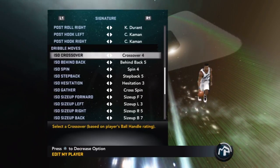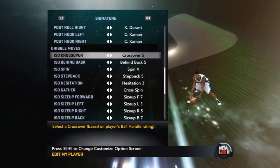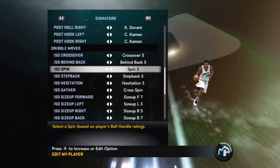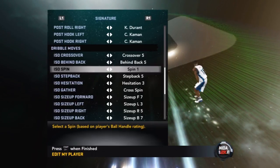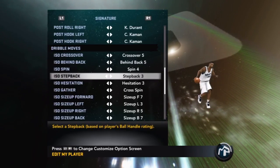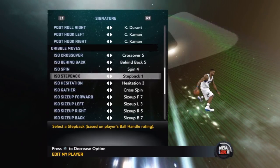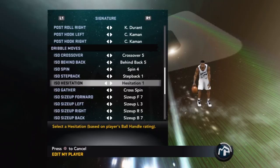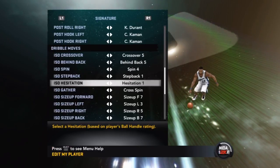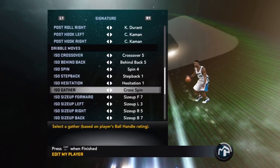If you don't have maxed-out dribbling, I'd go with Crossover 2 — Crossover 1 isn't good but Crossover 5 is pretty good. Behind the Back: go with Behind the Back 4. Spins: a lot of people don't know how to do spin moves, but go with Spin 1 or Spin 4. ISO Step Back — I like that because you create space. Hesitation 1 is my pick because he basically carries the ball and you can get past defenders with no problem.